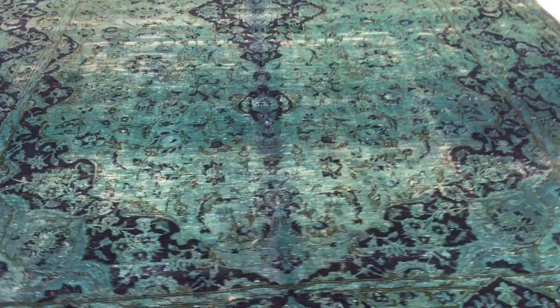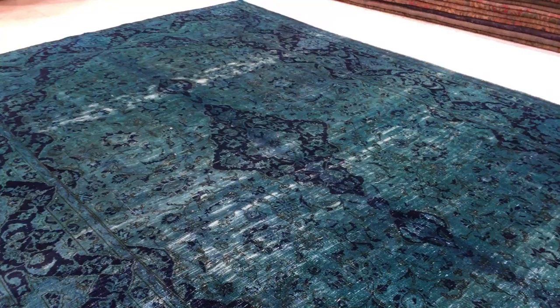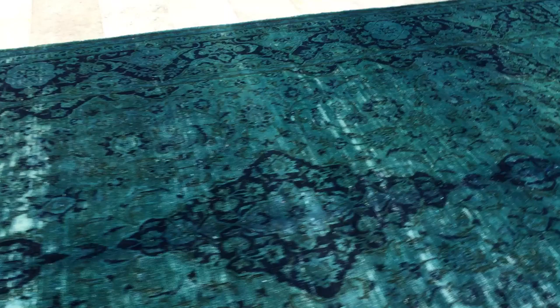This is Vintage Carpet 12373, a Persian handmade carpet. It has a very beautiful combination of green with dark blue, giving it a very nice feel. You can see the classic design in this very exciting color tone.